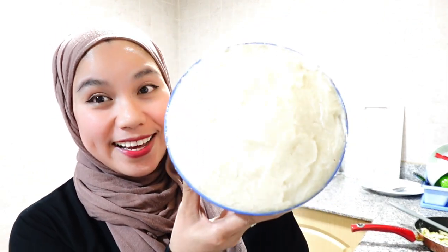Assalamualaikum everyone, welcome back to my YouTube channel. After one hour of setting our newly cooked ugali aside, here you go — this is how it looks now.